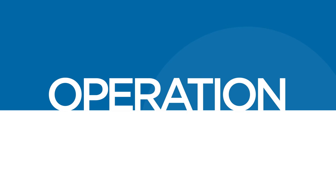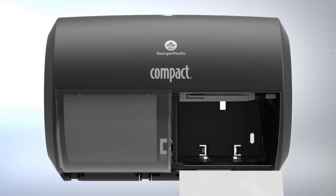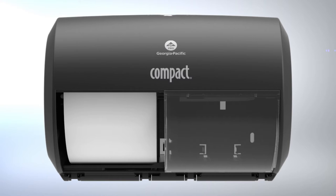The compact side-by-side tissue dispenser is now ready for operation. The second roll can only be accessed after the first roll has been depleted. When the first roll is empty, the user simply slides the door to access the second roll.